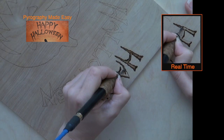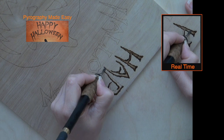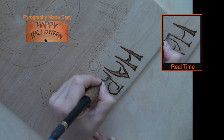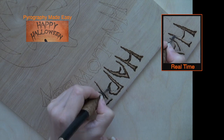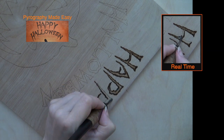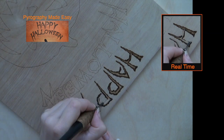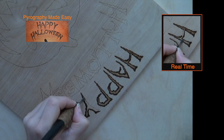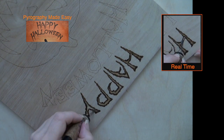After burning along the edges the letters will have unburned centers in the wide areas. Burn over those centers using the flat of the shader to burn wide bands of color. Keep the centers a shade or two lighter than the edges. At this point I like to finish one letter before moving on to the next one. You can do the same or you can burn all of the edges and leave the centers for last, or even burn the centers first — the order really doesn't matter as the end result will still be the same.